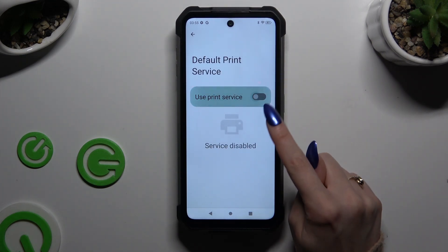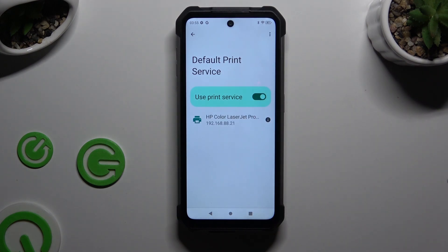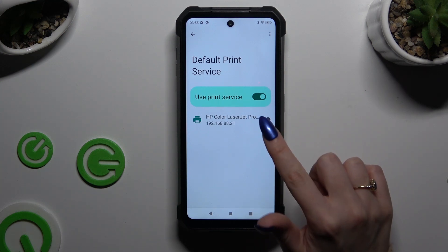Make sure that this switch is green and then wait. Your device is looking for a printer, and when it finds one it will connect to it.